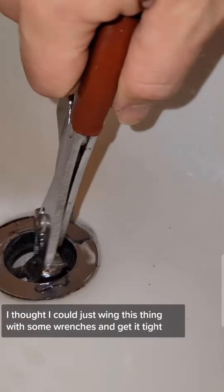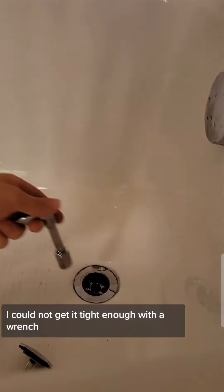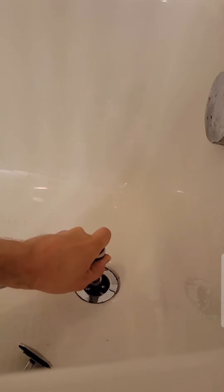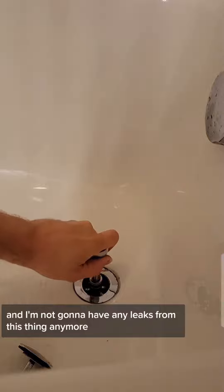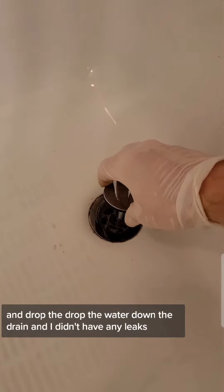I thought I could just wing it with some wrenches and get it tight. I went back and forth, tested it a couple of times, but I could not get it tightened up with a wrench. So I grabbed a socket set and was able to snug it up real well. I'm not going to have any leaks from this thing anymore — I filled the tub up like three times and dropped the water down the drain, and I didn't have any leaks.